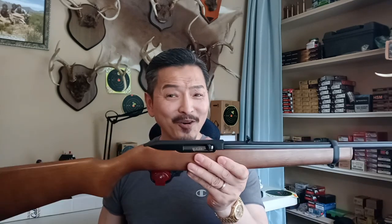Welcome back boys and girls. If you ask anybody what is the most popular 22 rifle in the USA, somebody's gonna scream out Ruger 10-22. Now this rifle has been around forever, and for a very good reason — it's affordable, dependable, accurate, and very light.